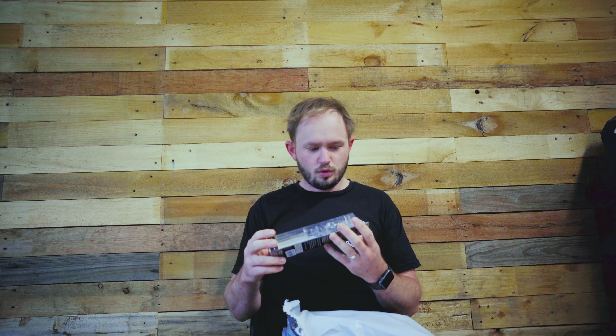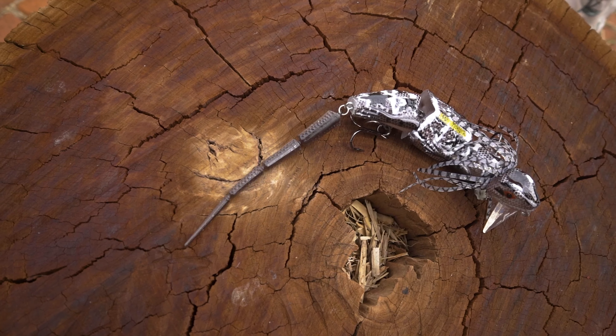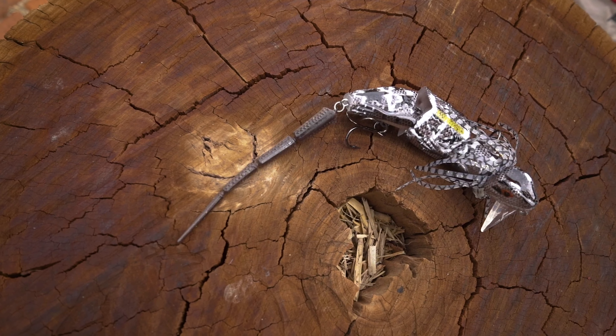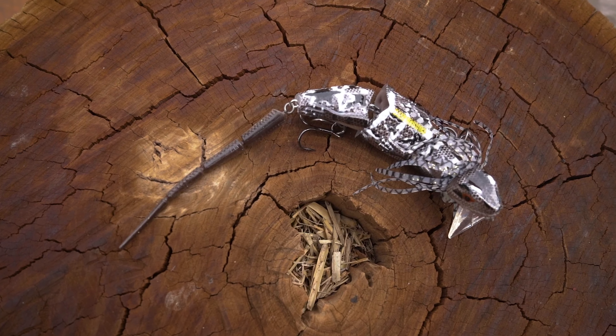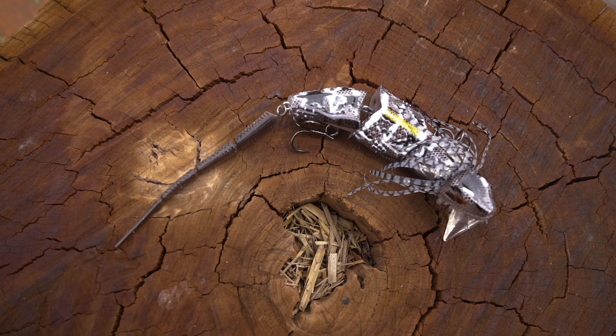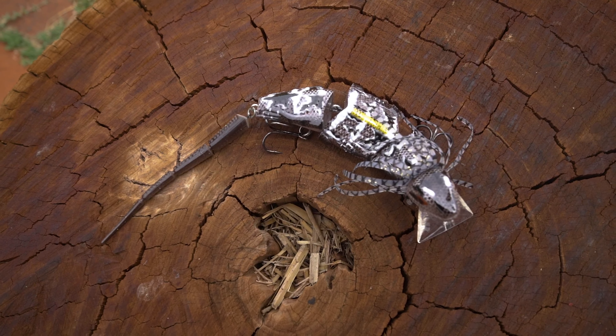First up we have a topwater by Chase Baits — this is the Frill Seeker. It does come with a spare tail. It's a topwater wake bait, and if you work it a little bit quicker these will actually swim just underneath the surface, so great for early mornings, late afternoons, or shallow water. You're looking for a surface bite or very shallow top water bite here.